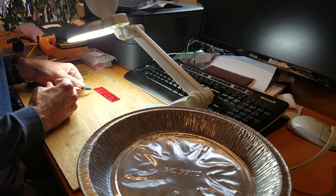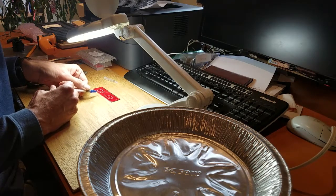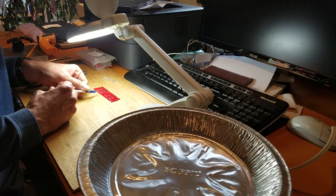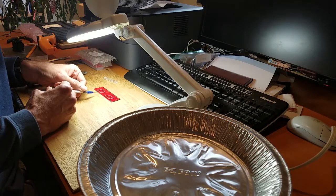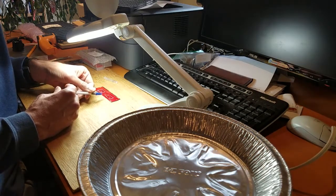I've got more solder paste than I did last time. I think I didn't have enough last time. I've got one side — that might have been too much solder paste. Let's try a little bit less solder paste on the other chip.